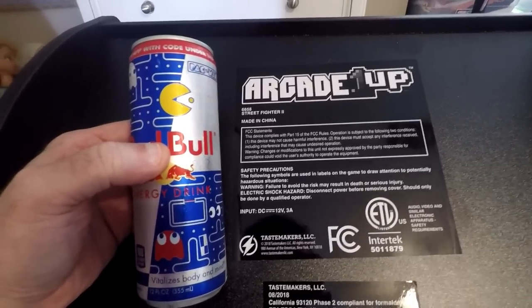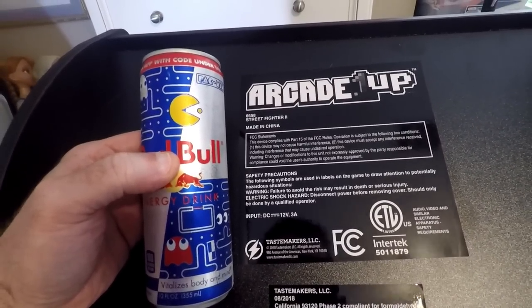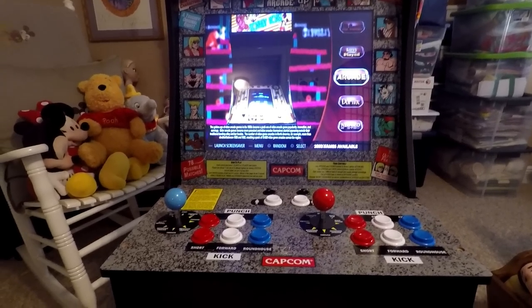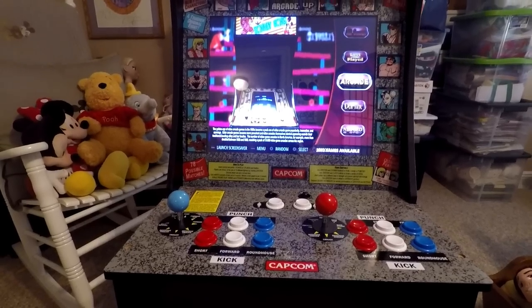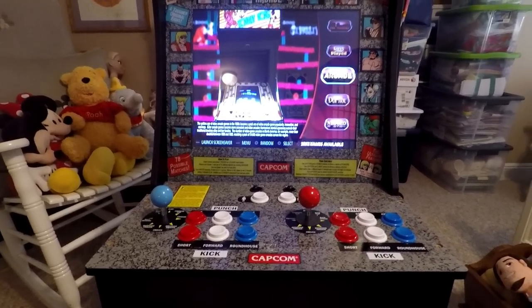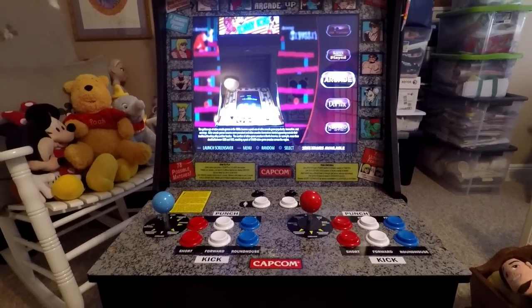Every project needs fuel and this is gonna be mine — a little Pac-Man Red Bull. Let's hope it helps. So if you wanted to stop right here, no one would blame you. No one would say anything and it would still be mission accomplished, but that's not me.